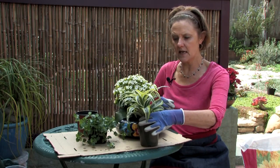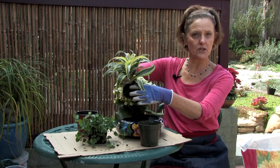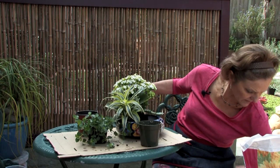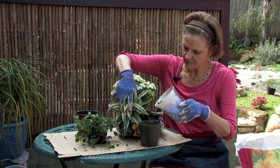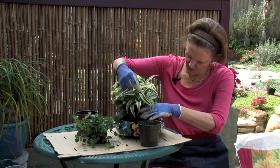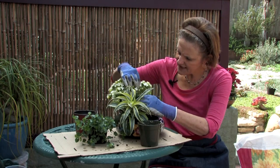Then I'm going to take this Dracaena — I had already taken it out of the pot and taken out some of the soil off the top so that it can just kind of nestle right in here. I'm going to put in a little more soil because it looks like it can take a bit more over here. This soil has been outside so it's a little moist, not too dry. So I'm going to put that in right there.